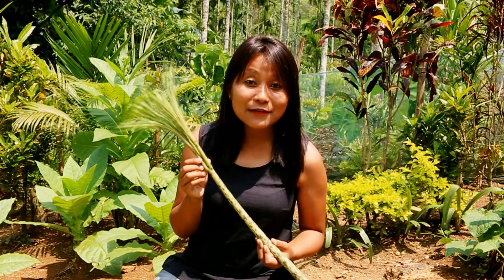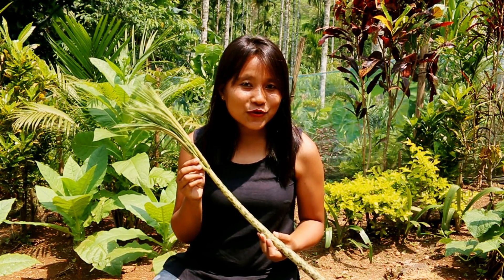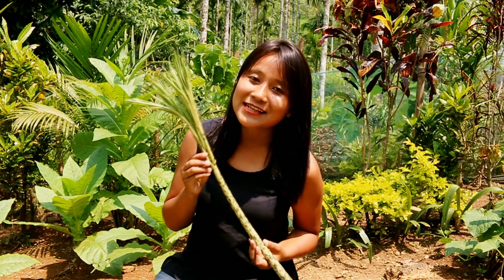This particular plant is pretty versatile and can be cooked in many different ways. I will show you how to cook them in many different variations in my upcoming videos. But in today's video, I am going to show you how to cook Songrura inside a banana leaf.